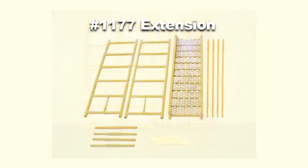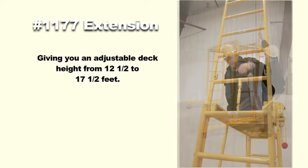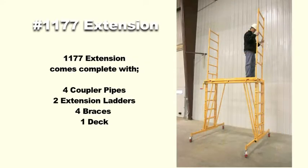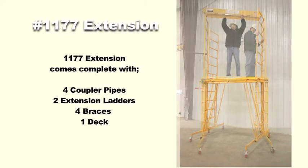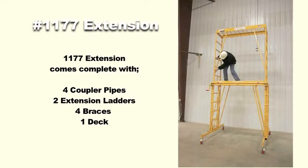The 1177 extension adds six and a half feet to the TeleTower, giving you an adjustable deck height from 12 and a half to 17 and a half feet. The extension comes complete with four coupler pipes, two extension ladders, four braces and a deck. The extension uses the guardrails of the TeleTower to complete the extended tower.